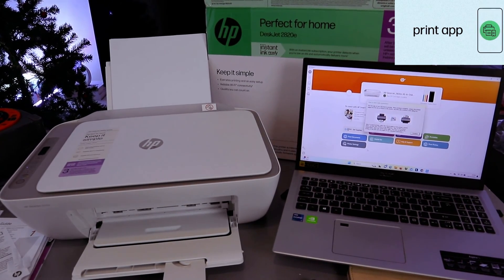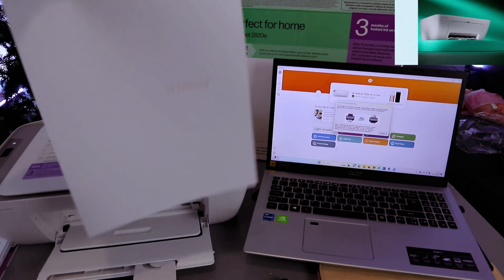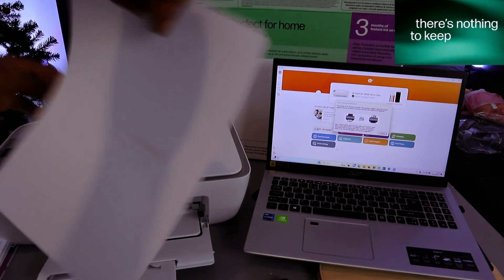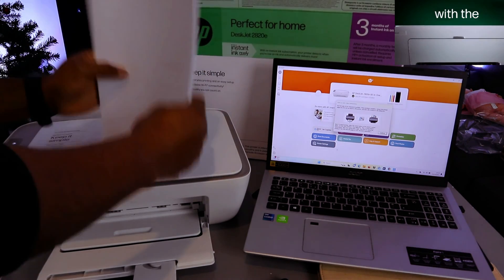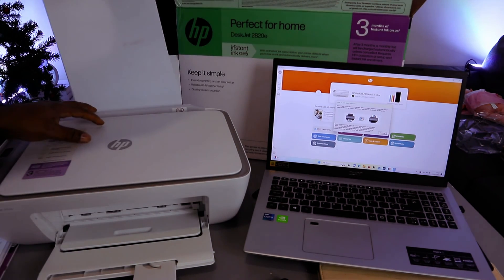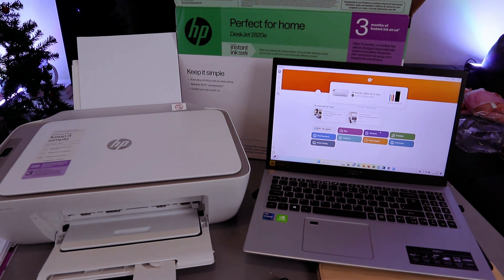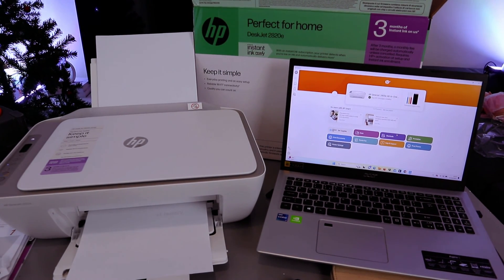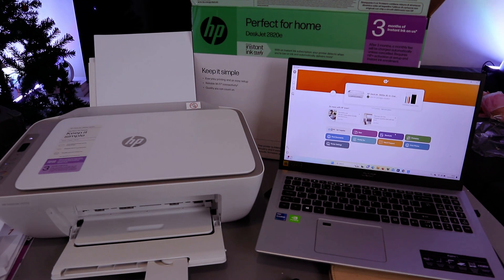The document is printing. To print on both sides, after the first page prints, take the paper and reinsert it with the printed side facing the correct direction so that the second page prints on the back. Select Continue on the laptop to print the second page. This is how to add the printer to a laptop after connecting it to Wi-Fi — search for the available printer on the network and add it.